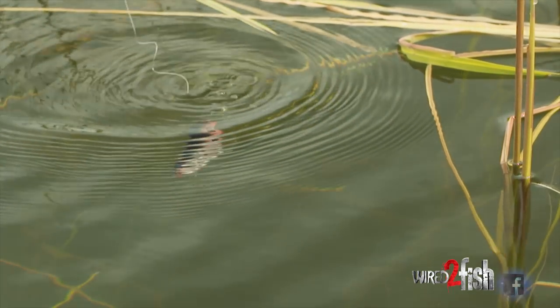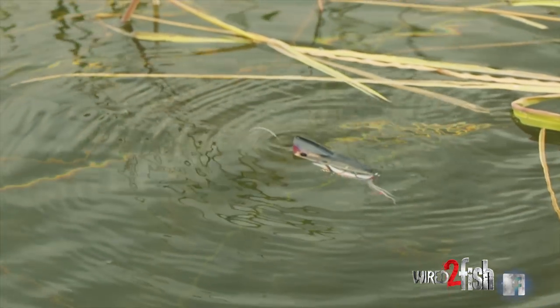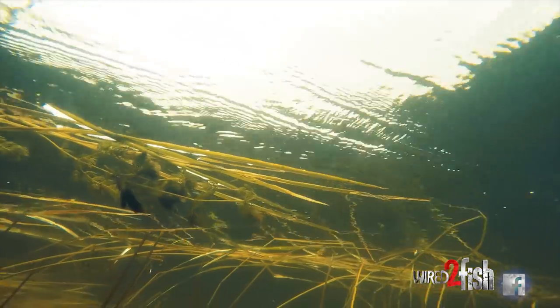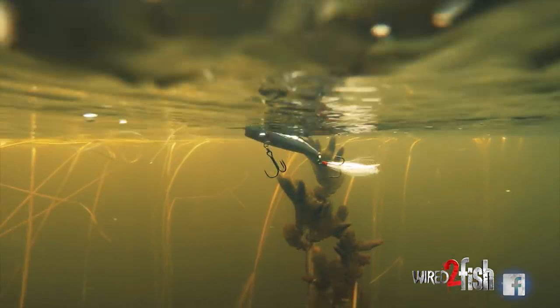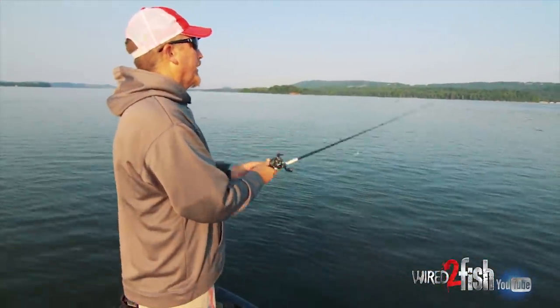Summertime grass fishing — I'll usually start out with a Booyah Boss Pop, and I like the smaller size better, the 3/8 ounce size. It matches the size of the shad a little better this time of year. If you watch how I'm fishing, I'm fishing it fairly fast — 3 or 4 pops, more like chops than pops — where it's making a spitting sound, then 3 or 4 of those and a short hesitation.